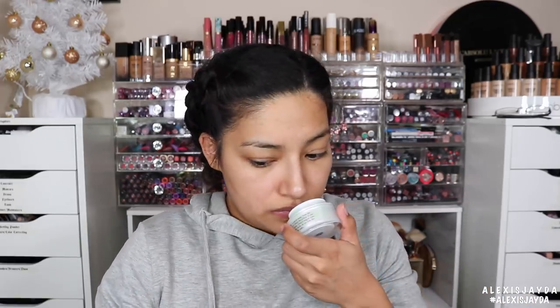It smells good! Honestly I didn't think it was going to smell good because you think, okay, something with magnets in it. To apply the mask I'll be using my AOA Studio mask brush — you guys can get this at Shop Miss A for only a dollar.